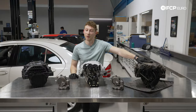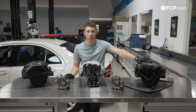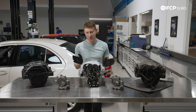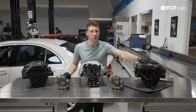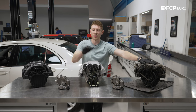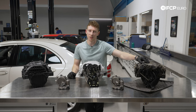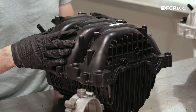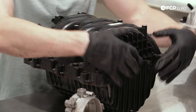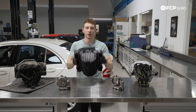Now that we have our intake manifold — our original one — out of the car, let's talk a little bit further about this M014 package one and what makes it special. You'll see three different iterations of the M272 manifold in front of me: one very used genuine Mercedes one, another one you can get from us — this is a Pierburg OE replacement, they're the original manufacturer for Mercedes. This right here, as you can tell by the black plastic, is the M014 manifold, and you'll also notice a whole lot less going on up front, because there are no vacuum-actuated flaps or anything of the sort.